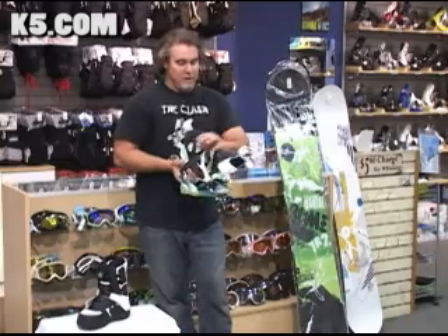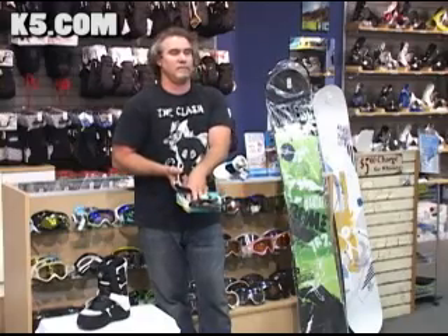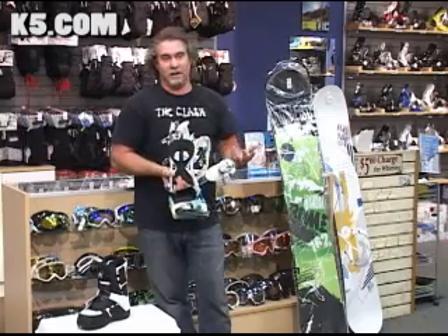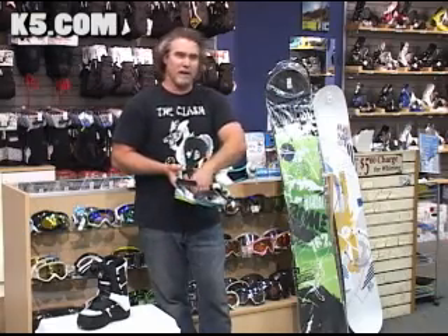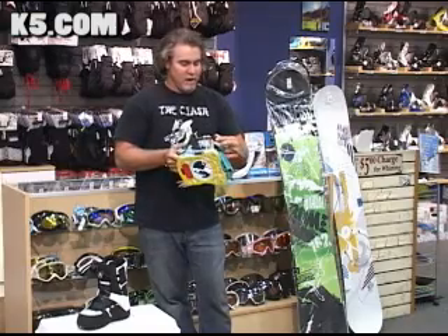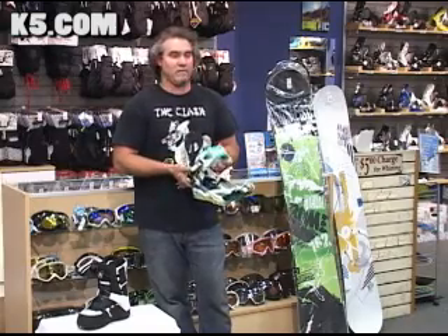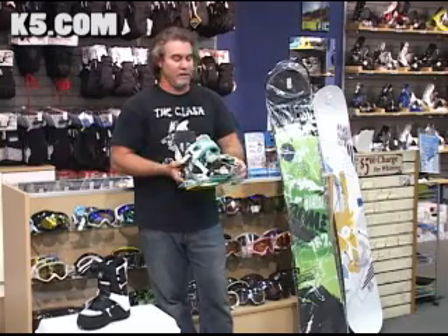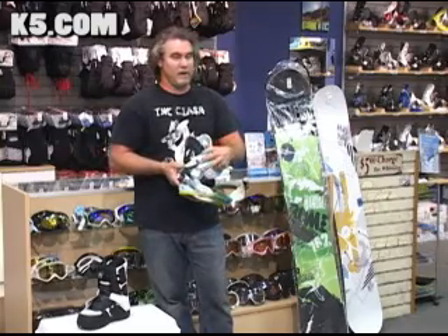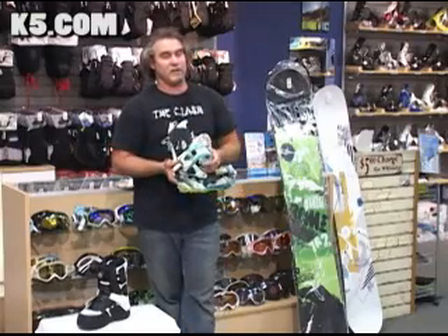With any other binding, when you release the strap, it falls right into the binding and you have to sit down, reach in, pull it out of the way, clean out the snow, and stuff it back in. I know a lot of guys running this binding now who don't even stop getting off the lift — it's a simple matter of rolling off the lift, sticking your foot in very quickly, jumping right in, and keeping going. Works extremely well on powder days when you're racing around trying to get all the turns you can.